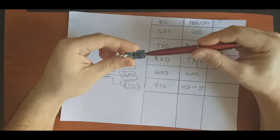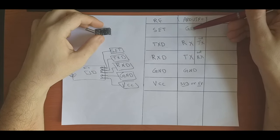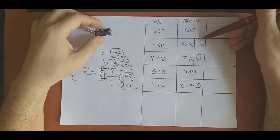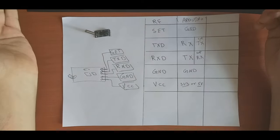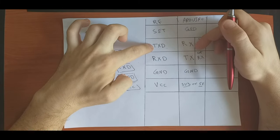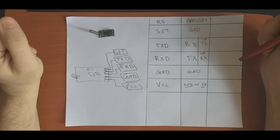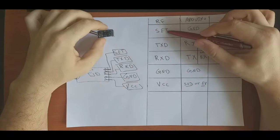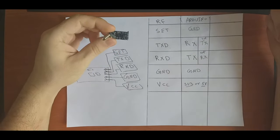However, if we want to set the internal parameters of this module, we have to connect the SET pin to Ground, TX to TX, and RX to RX. This is only for the SET operation mode, not for normal operation mode. For normal mode, leave SET floating and connect TX to RX and RX to TX — just follow the first video. In SET mode, we can change parameters like baud rate, transmission power, and module mode.